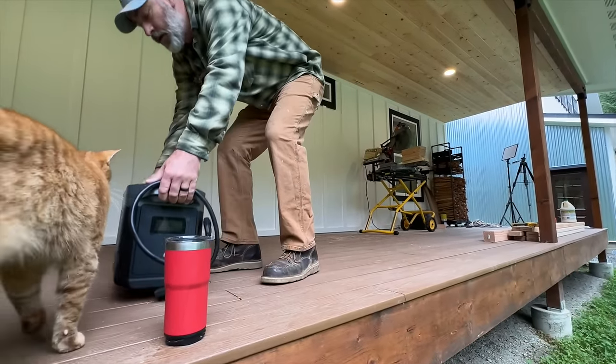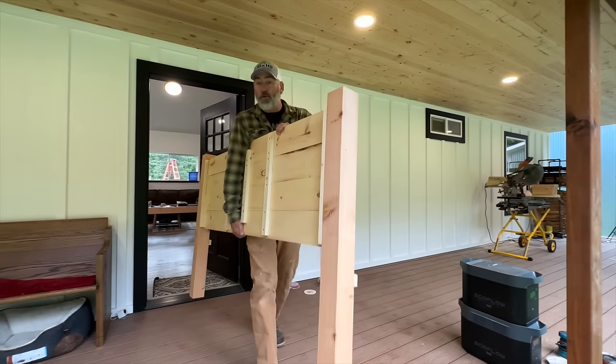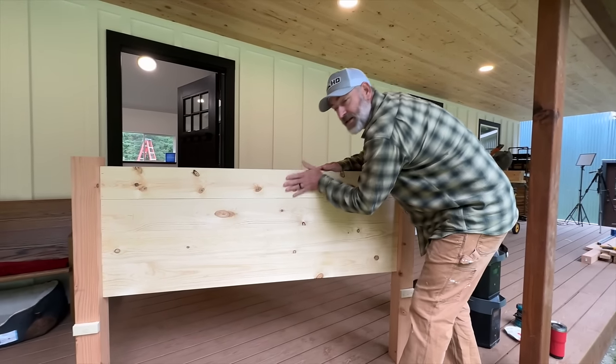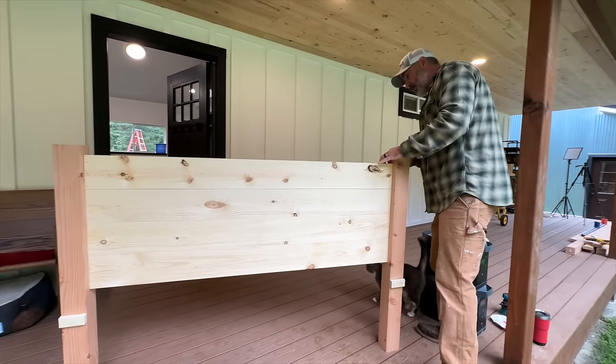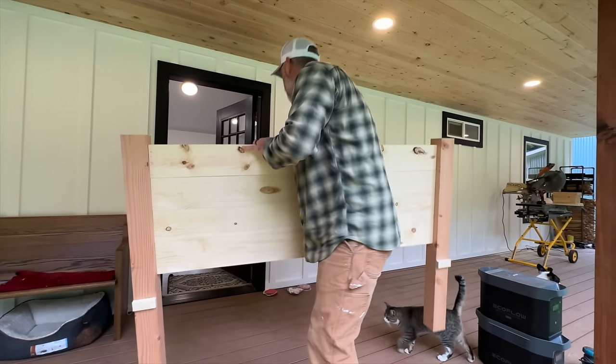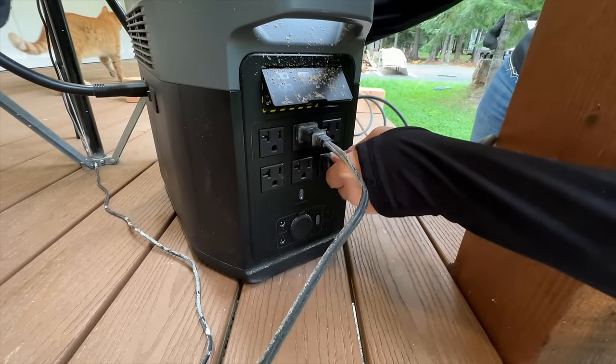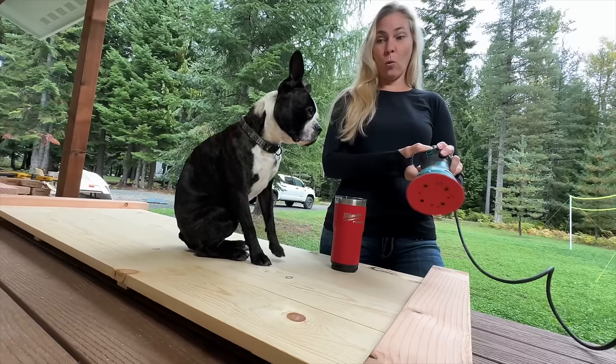Good morning, guys — welcome back to the homestead. It's actually a rainy day. It was rainy yesterday and it's going to be rainy today. We didn't make hardly any power yesterday and we're not going to make hardly any today either, but that is not going to stop us. We're going to continue on with our bed project, and Jules is actually going to start all the sanding. The headboard came out really nice — I love all the knots. We're going to use 100 grit on our sanding project today. Are you ready? Let's try it.